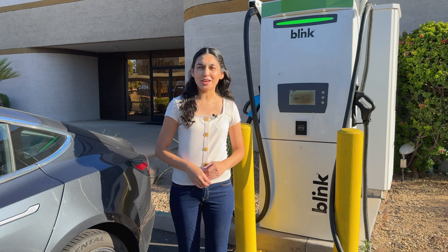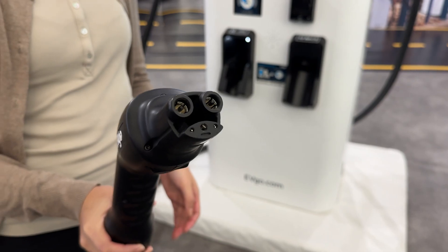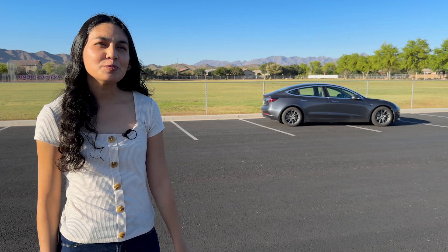The NACS connector will eventually be available on non-Tesla DC fast charging networks like Electrify America, EVgo, ChargePoint, and others. If your car isn't equipped with CCS communication, you won't be able to use the NACS connector.